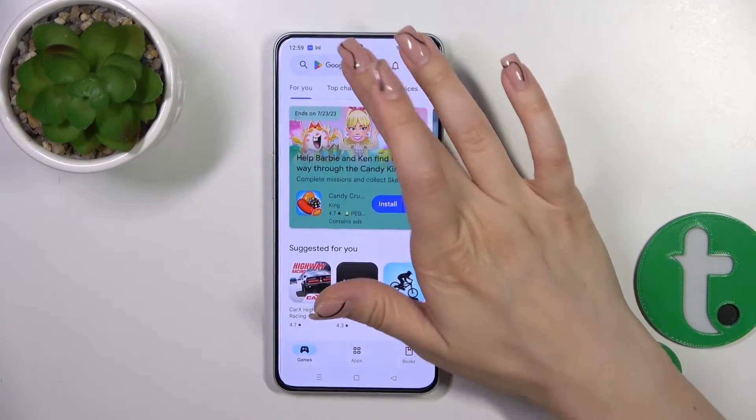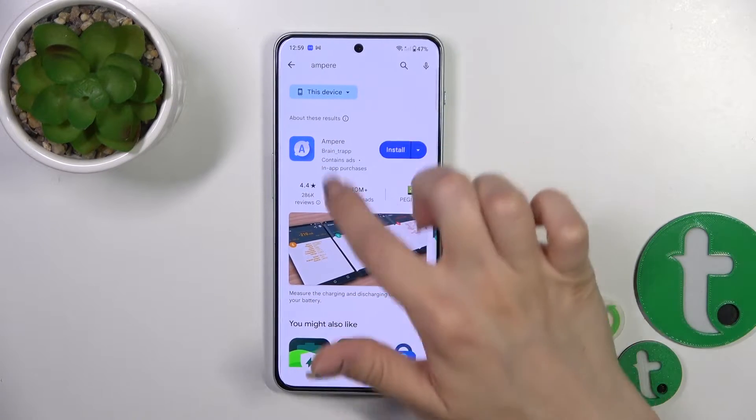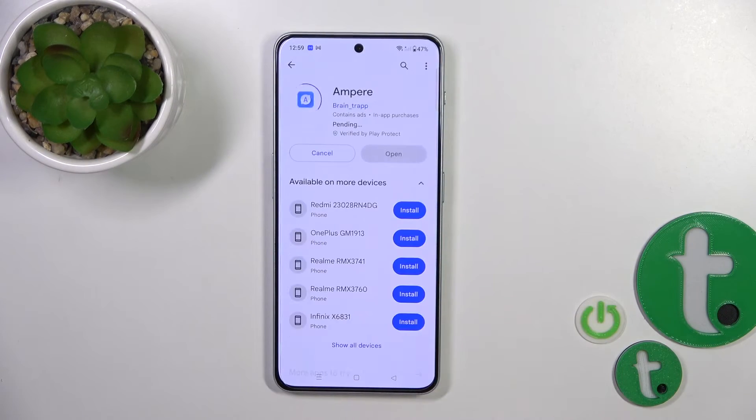So first open the Play Store application, and in the search bar enter 'Ampere'. Once you find the application, tap the install button and wait a couple of seconds.